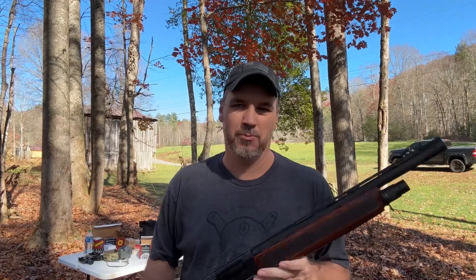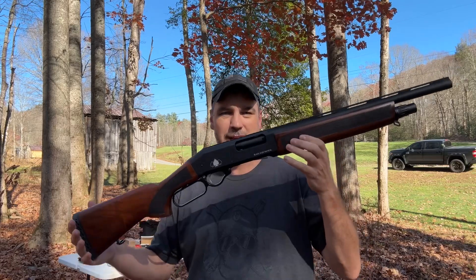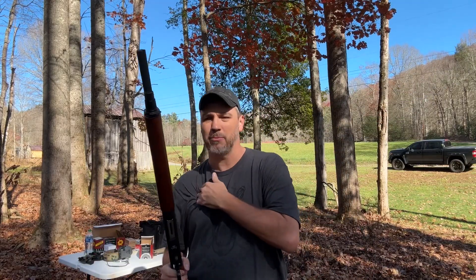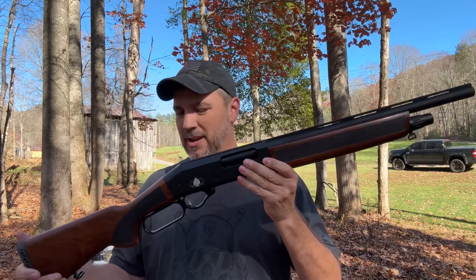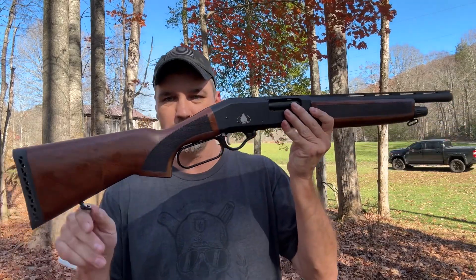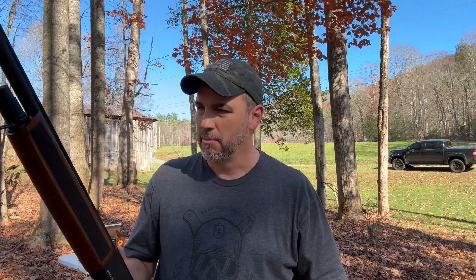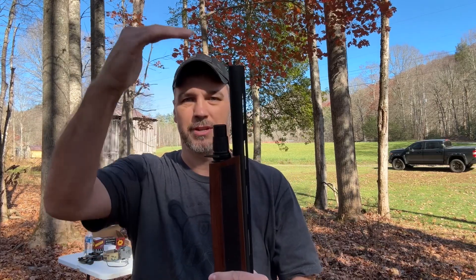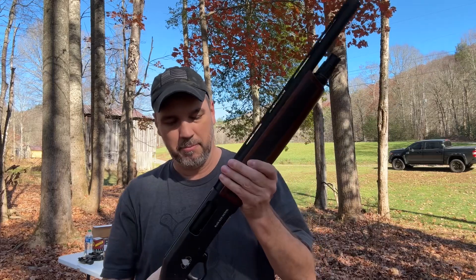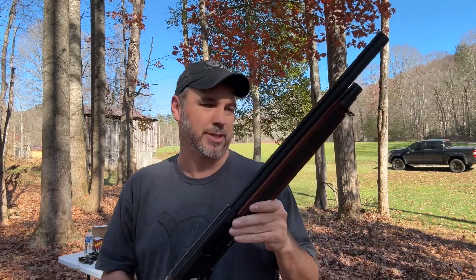Yeah, I'm gonna have some bruising tomorrow after shooting three shotgun videos today, but that's okay because I do this for you guys and I enjoy shooting. That one right there with the high brass — it rocked me a little bit. As lightweight as this is, I'm not sure that the tactical version isn't even lighter. It does have sling swivels right here. You can probably buy extensions for the magazine tube — one of the other shotguns I have has a huge extension for competition. But as light as this is, it does rock your world a little bit, so be prepared for that.